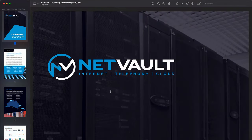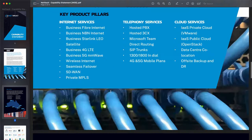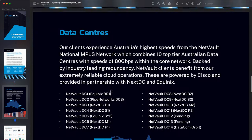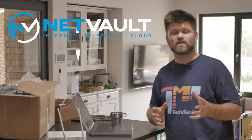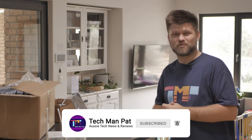Let's talk about Netvault and their capabilities. They've been in the business for over 12 years. They can do business fiber, NBN, Starlink, 4G, 5G, and a whole bunch of other things you need to run a business remotely or locally. They've got support for all the data centers around Australia — from DC7 and DC11 here in Perth to all the other DCs across the country — giving you full coverage and full speed when connecting to their cloud system. Check out the links below. Huge thanks to those guys for letting me review this.